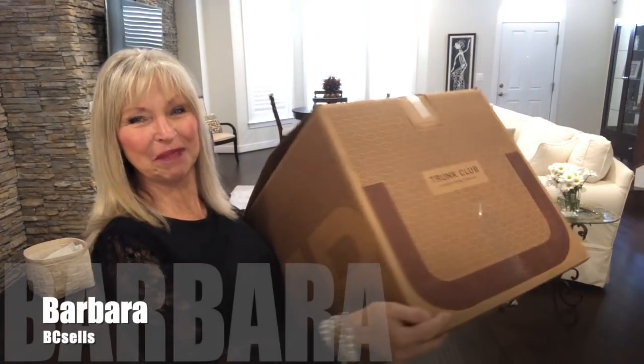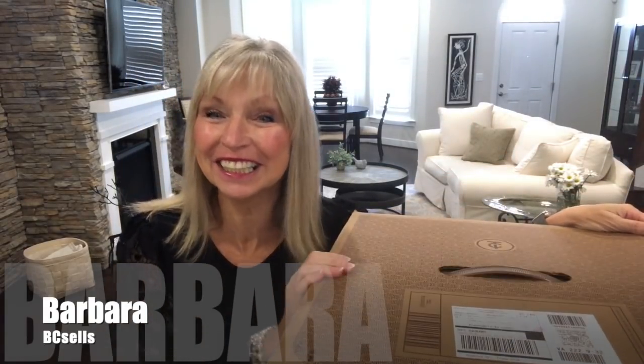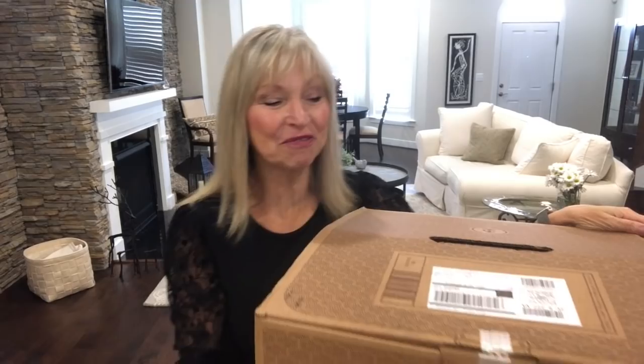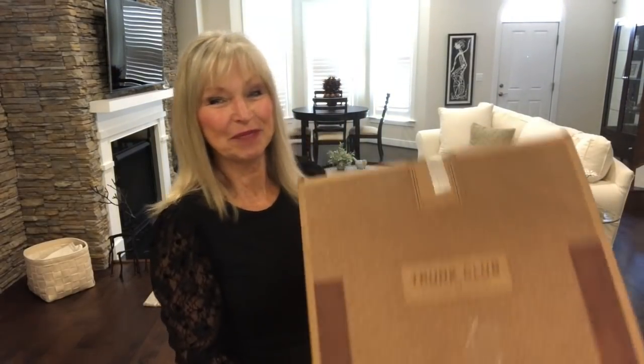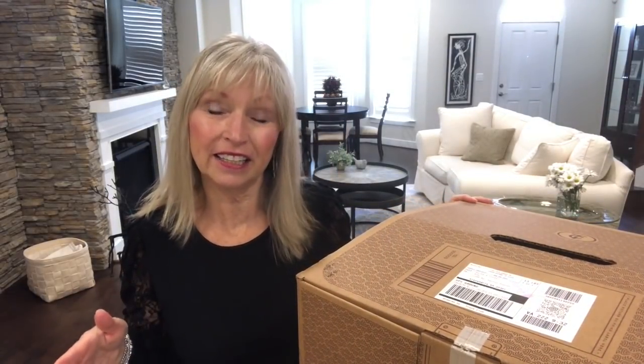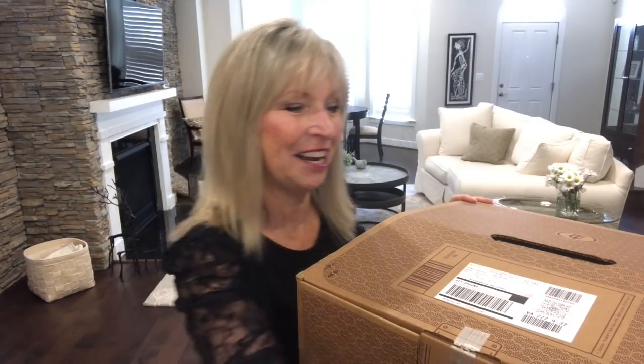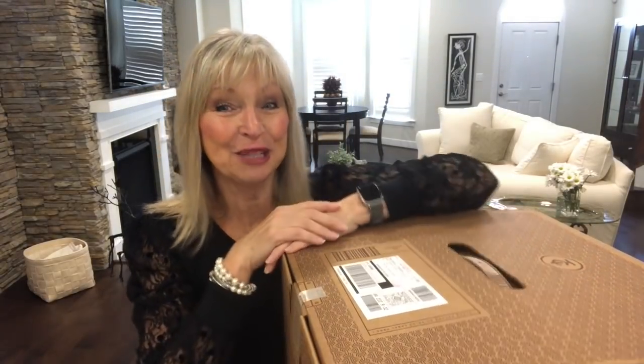Oh my goodness, this is a big box! Hi everyone, it's Barbara at BC Sales. Welcome to my channel and welcome to a Trunk Club unboxing. I am very excited to see what my stylist Hannah has chosen for me. I know a couple things, but there are a few things that I declined — they were nice, but I just didn't need them at this time. So I don't know what she put in here, and I'm excited to see what's in here.